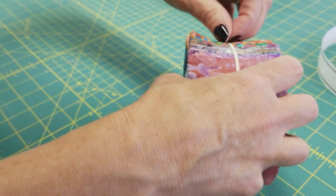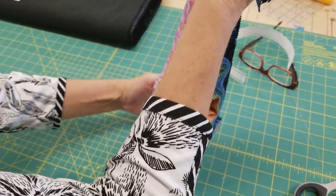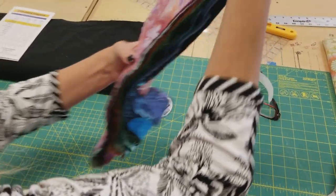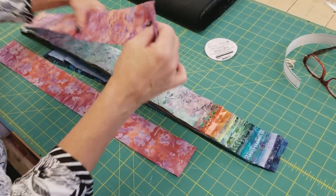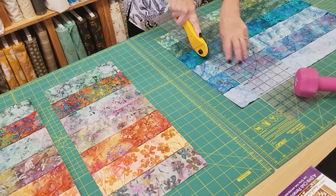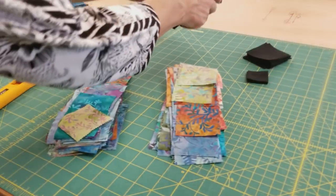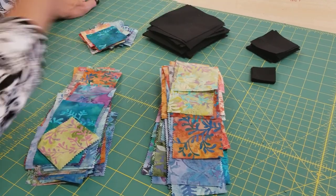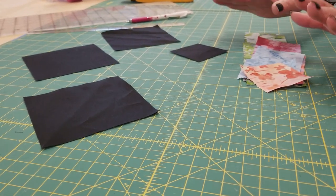The first thing we want to do is open up the jelly roll and subcut all of the strips. I can't give you all the sizes we're going to subcut them into because it's not my pattern, but Cozy Quilts patterns are always very easy to follow, so I'm just going to open that up and cut them to size. Everything is all cut up, and I went ahead and cut the background pieces as well.